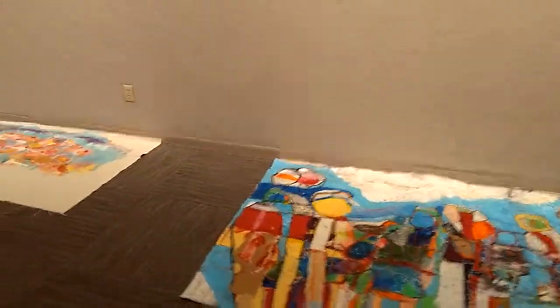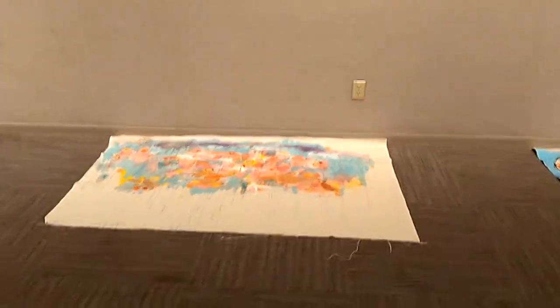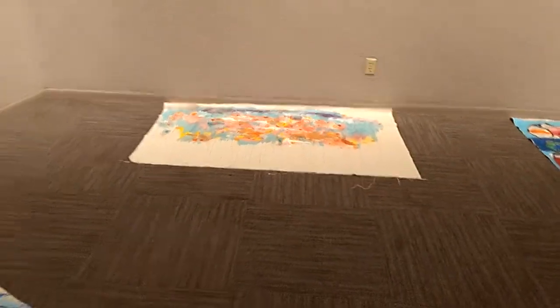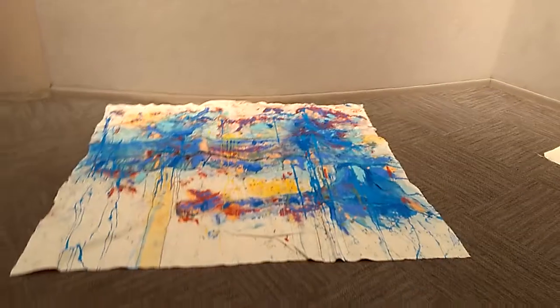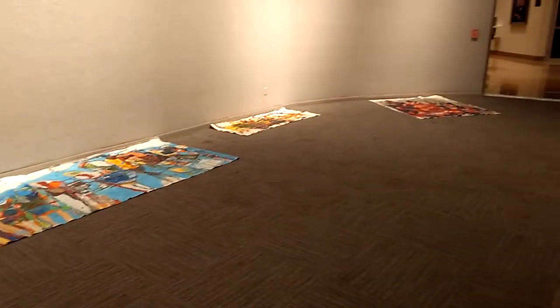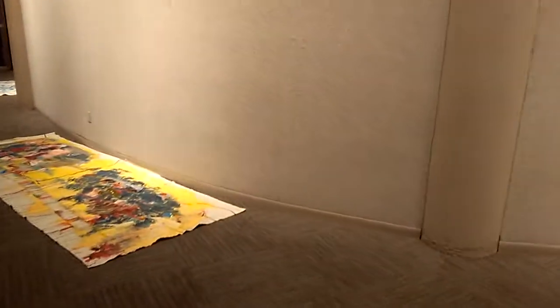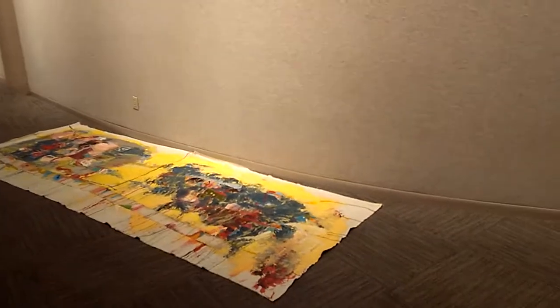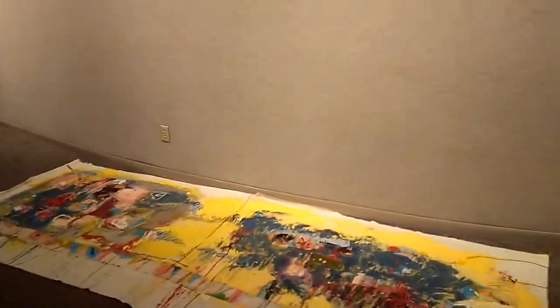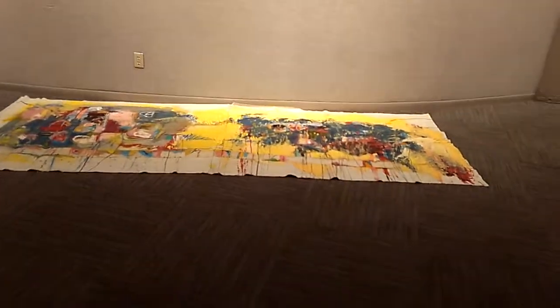We'll go over here to see how this looks as we spot it real fast. There are seven of my large works in here. Looks pretty good on that side, and now we'll come along here to this side and see how this looks. There we go, looks pretty good I think.